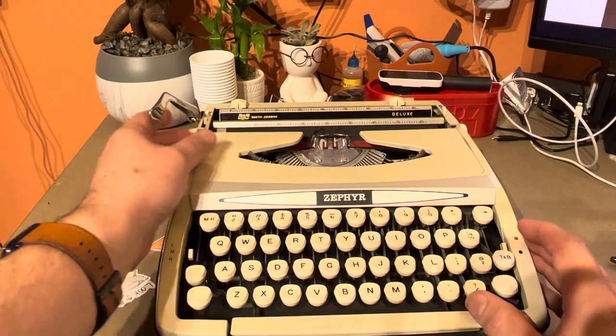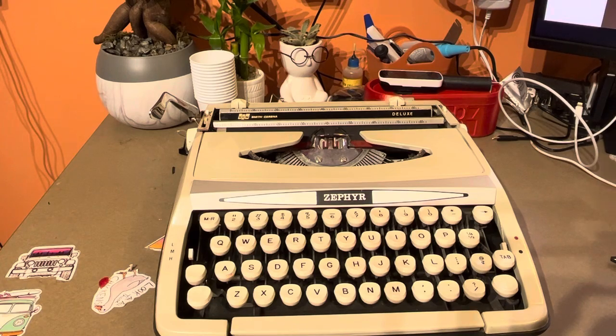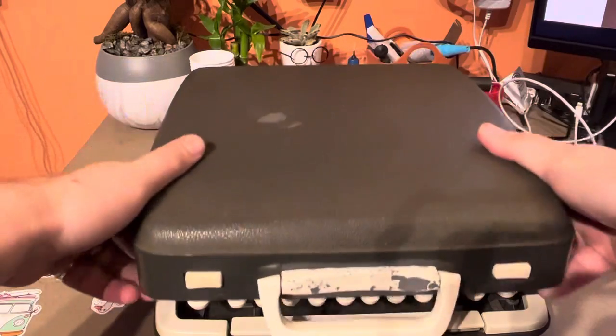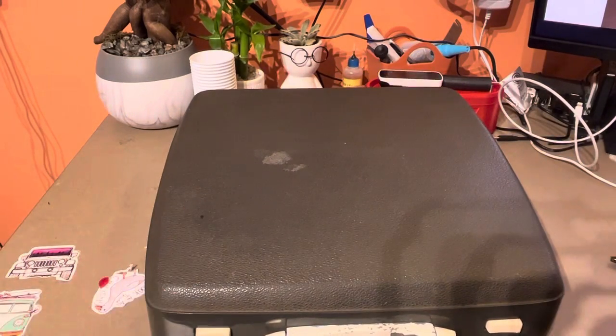I would do a little typing for you but it's really hard to do with the camera here. But if you guys are interested in owning a nice portable typewriter, this guy will be up for sale in our store shortly. Thank you.